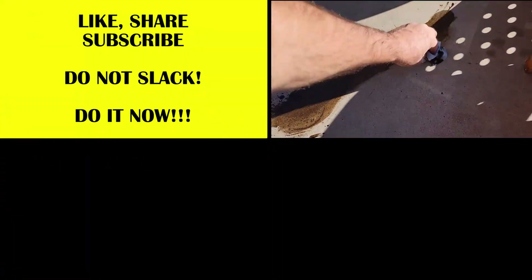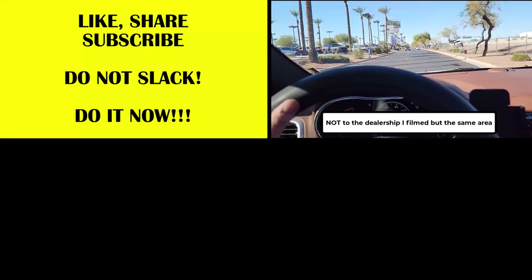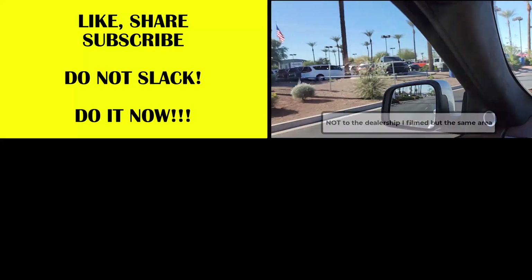Get some carb cleaner on this. Look, I jinxed myself doing that video. I'll get it on this rooftop, because now I've got to bring my vehicle down to the dealership.